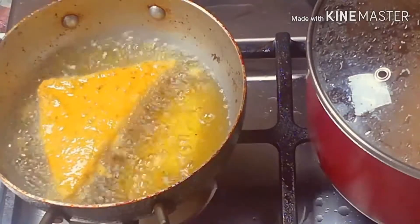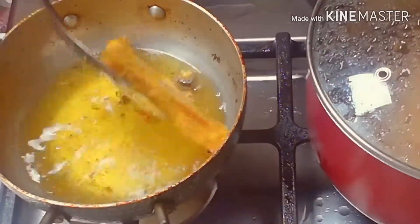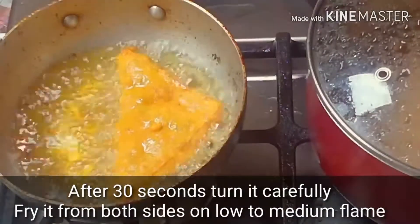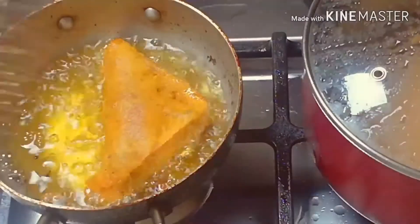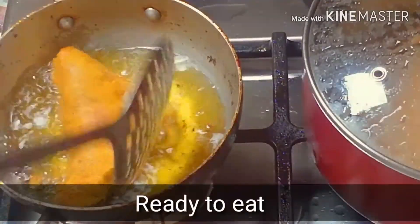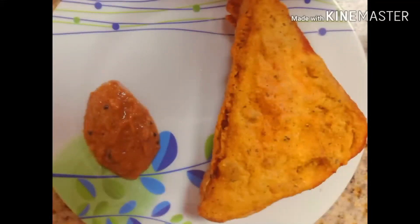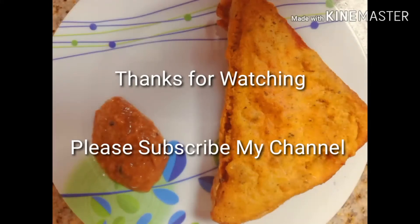The oil is fully heated. Be careful, the oil is very hot. In 2-3 minutes, the bread pakoda will be ready. See how fluffy, soft, and crispy it has turned out. Thanks for watching and please subscribe to my channel.